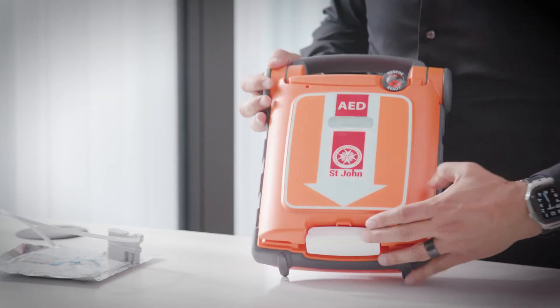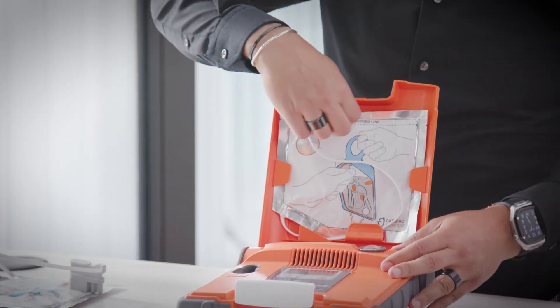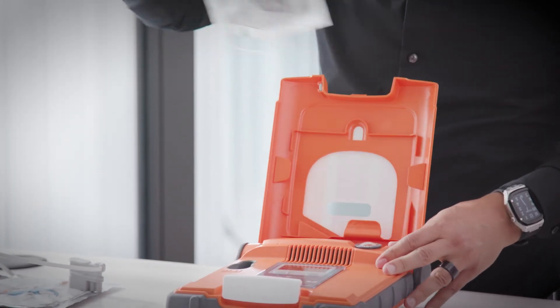To change over your St John G5 electrodes, open the lid of the device. Unplug and take out the old electrodes from the lid of the AED.